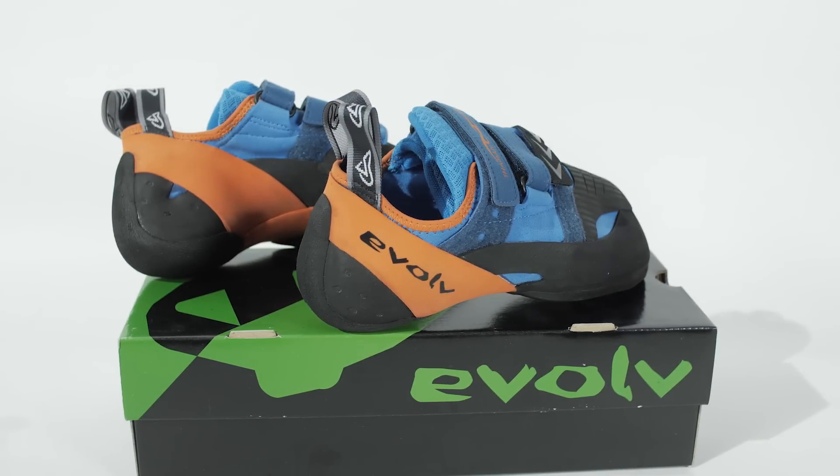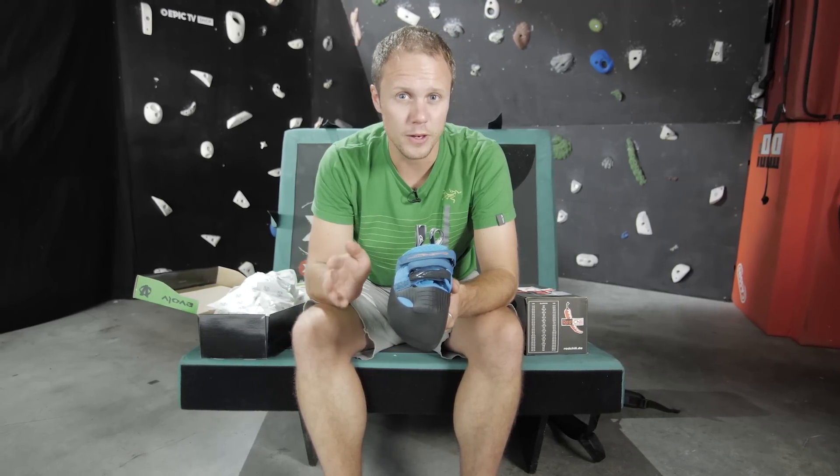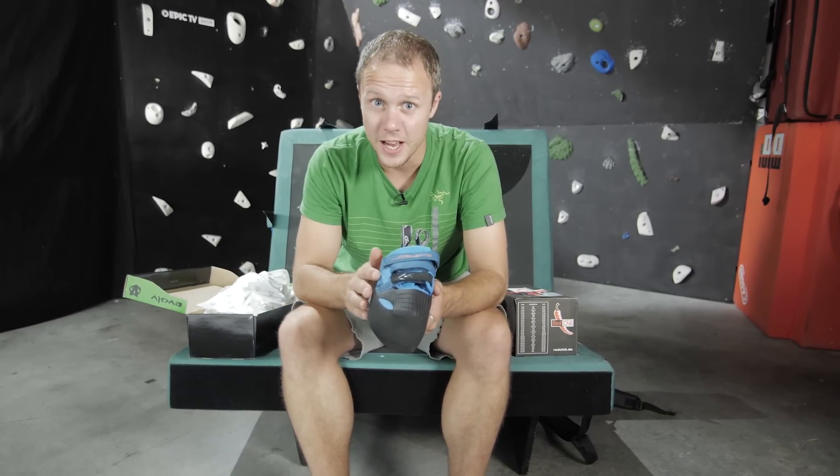We now carry three Evolve models and the most high-end is the Shaman. The new Shaman is at the centre of the Chris Sharma Signature Series, so needless to say this is the shoe you go for for some legendary performance. Let's go through the features.